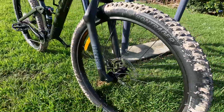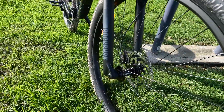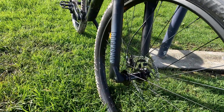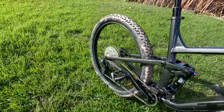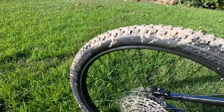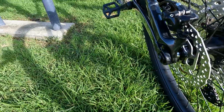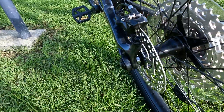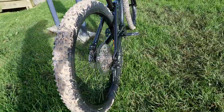The front hub is the Bontrager alloy. The front axle is 110x15mm thru-axle. The rear hub is also Bontrager alloy, sealed bearings, 6-bolt, Shimano MicroSpline freehub, Boost 148, 12 millimeter thru-axle.